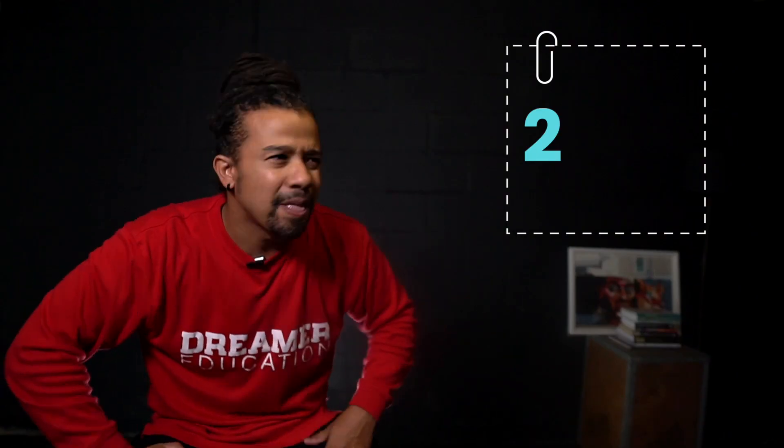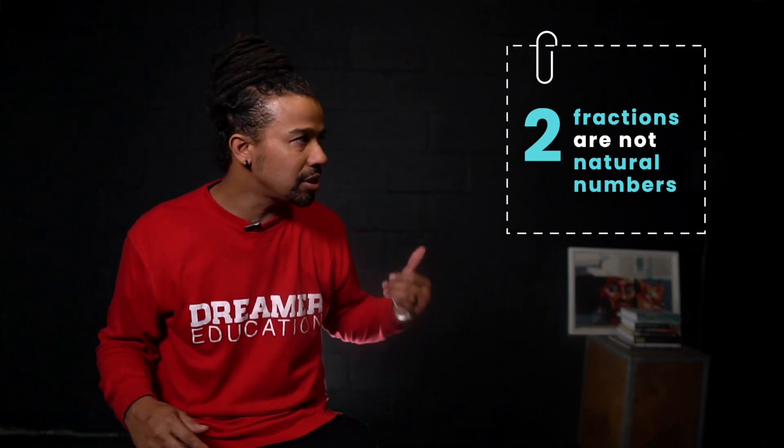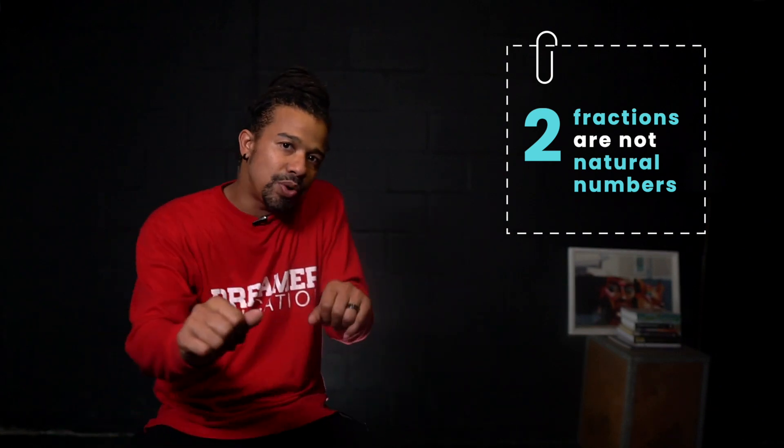The next are fractions — fractions aren't natural numbers either. When we were counting the tackies and the dance moves, we didn't go 1, 1 and a half, 2, 2 and a half, 2 and a third, 2 and a fourth, 3. So fractions aren't natural numbers. Remember, our set increases by 1 every single time.